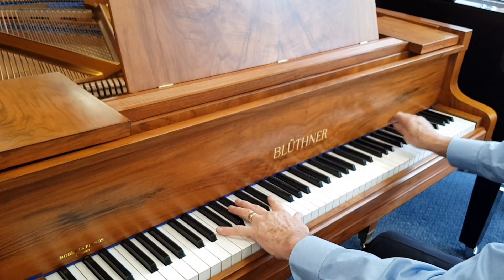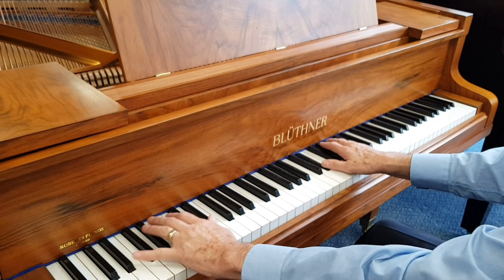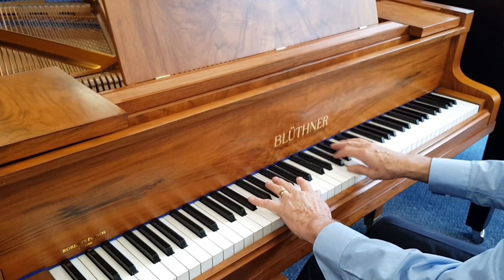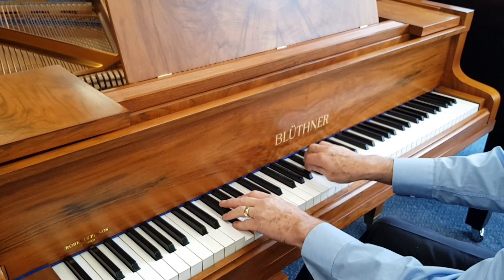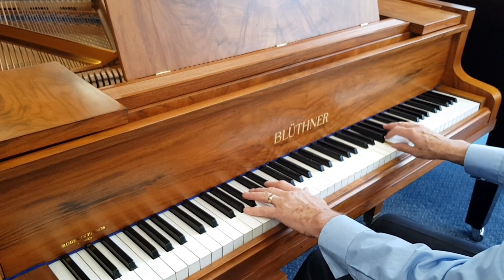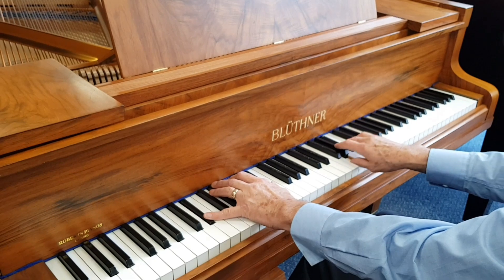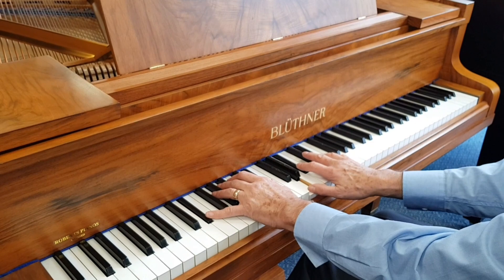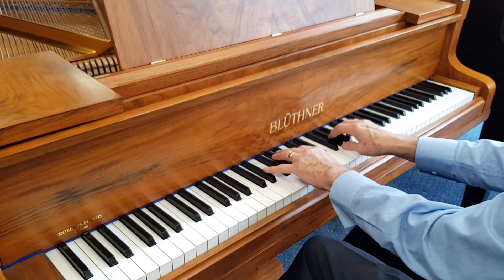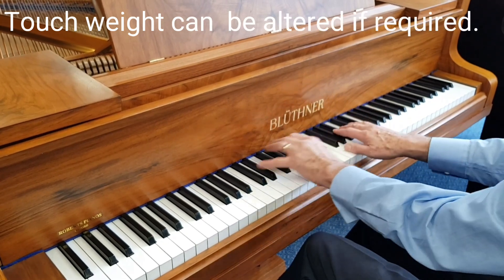So that's a comparison between this Bluthner Style 4 from 1933, 150 centimeters long, fully restored by Bluthners, comparing with a Yamaha which we'll play in a minute — the Yamaha is 1986 and 160 centimeters long. In terms of longevity, in a sense the Bluthner will outlive the Yamaha. The Bluthner is made to be fully restored and when fully restored is like a new piano. If you're a musician wanting a piano for exams and so on, apart from the weight being slightly less on this one, there's no reason why you shouldn't choose an older piano.